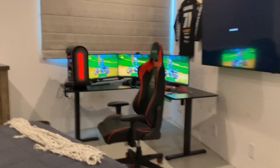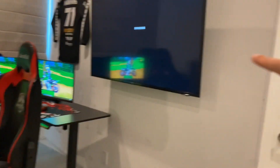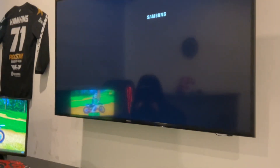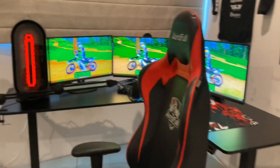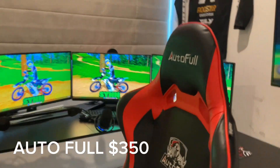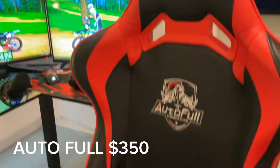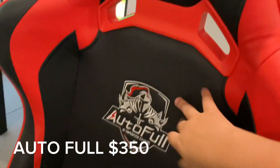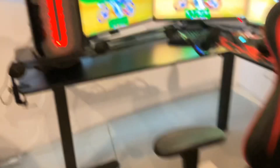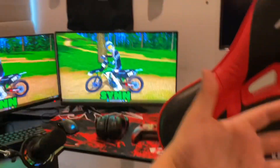So this is the setup. We got a little TV right there — it's Samsung, actually. Pretty cool. We have the auto-fold chair, really really nice chair. I love this chair. It doesn't have back support, honestly, but I only use the back support, so yeah, it's just nice to have.